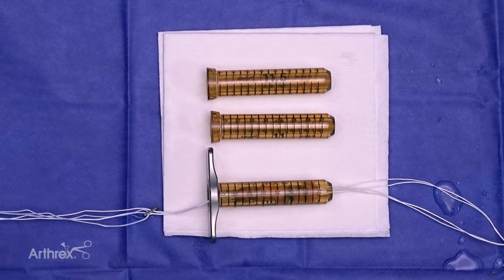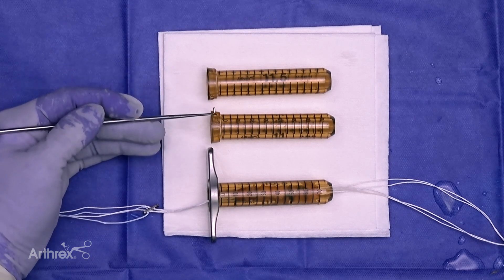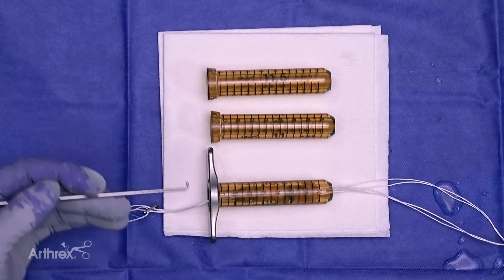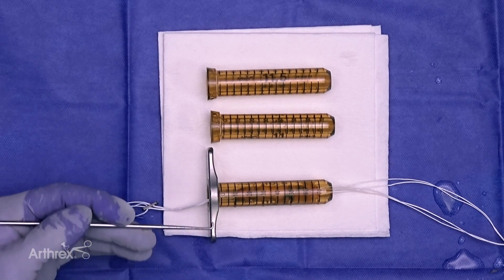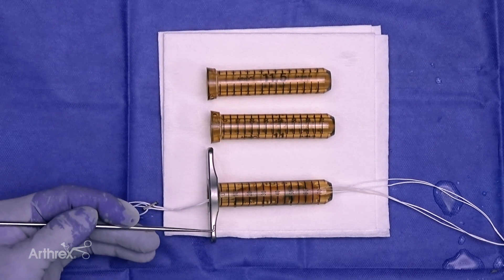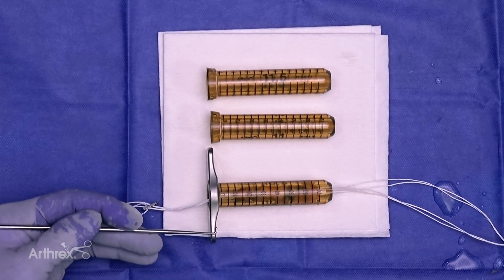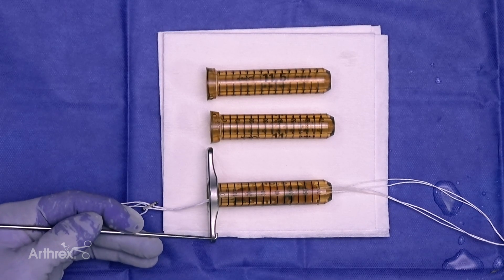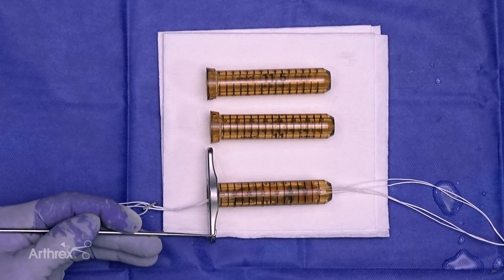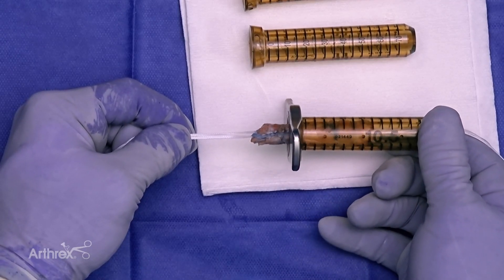During graft preparation, we use the compression tubes. These enable us to take a large volume of collagen and compress it. An 11.5 or 11 millimeter soft tissue graft can be compressed serially down to 9.5 or 10 millimeters. This allows us to do line-to-line sizing with the smaller diameter, knowing that when the graft begins to expand during biologic healing, we have more compression and filling of the socket. This minimizes effluence of synovial fluid into the socket and reduces tunnel widening. Here is the graft as it comes out of the compression tube.